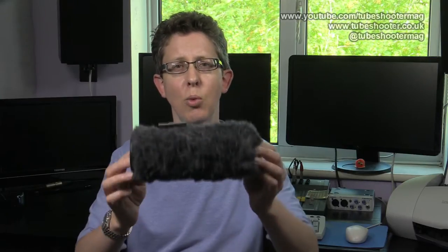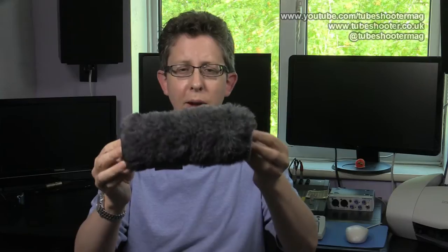If you've ever filmed outside or recorded audio outside, you'll almost inevitably have used one of these at some point. It's a fluffy wind jammer. They're completely ubiquitous, they've been around for decades, and this one's made by Rycote, who are the de facto standard in wind jammers here in the UK. It's covered with fluffy fur, and the idea is to block all the extraneous wind noise on a windy day from getting to the microphone, which sits in the hole at the end.